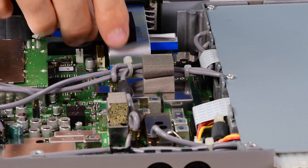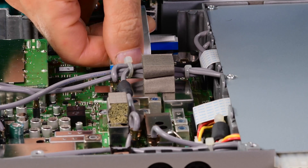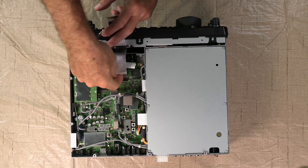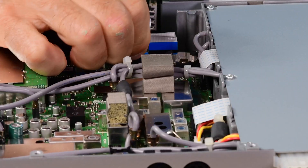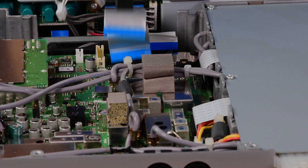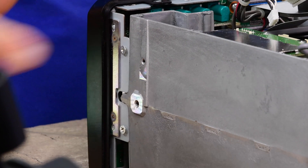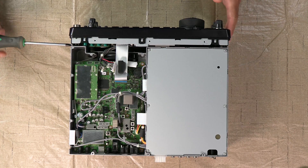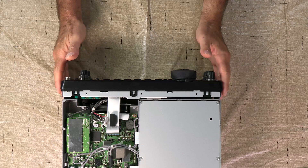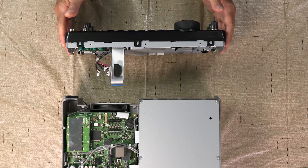Don't pull too hard — we need to take off these ribbon cables here. Just be very careful and slow about it so that you don't break anything. To get this front panel off you're going to want to take off these four screws on either side — just a Phillips screw. The panel should just pull right off, and now you can set the radio aside so we can work on the front panel.